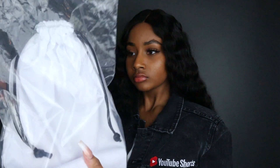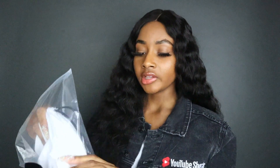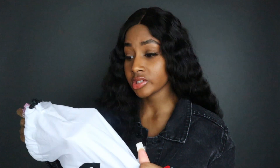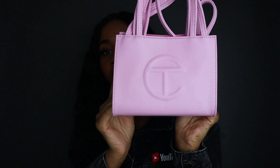Now I'm about to show y'all the pink one. It fell to the floor — okay. So this is the small shopper. I already have two mediums, so I was like I might as well get the pink in a small because I don't think I need a huge pink bag. And the color is gorgeous, oh my god — is she pretty? She's so freaking cute.